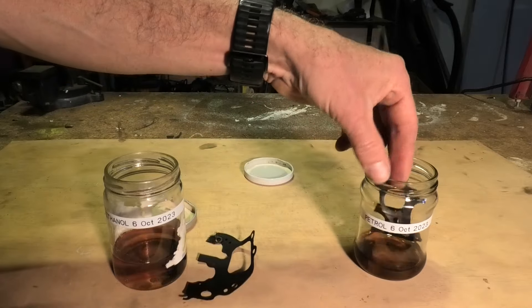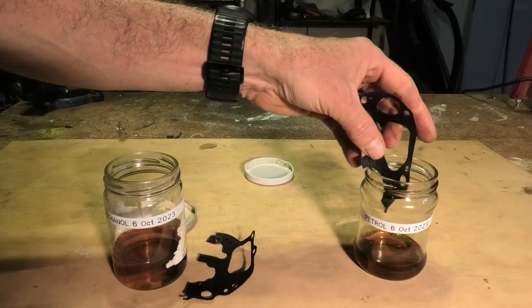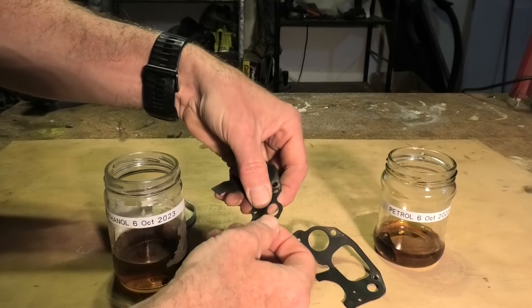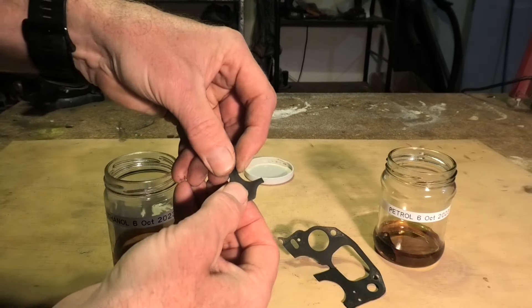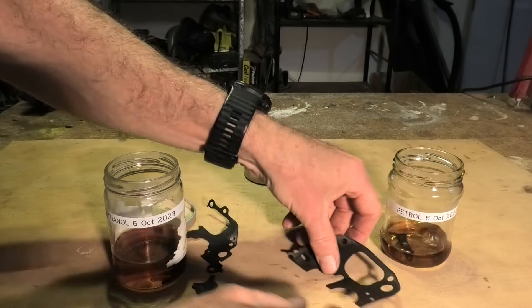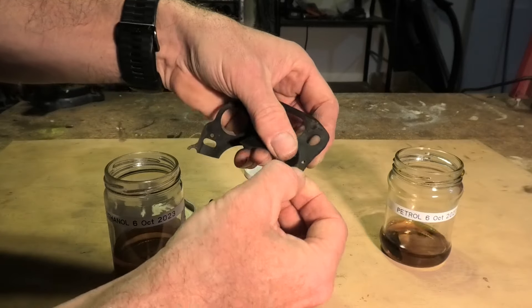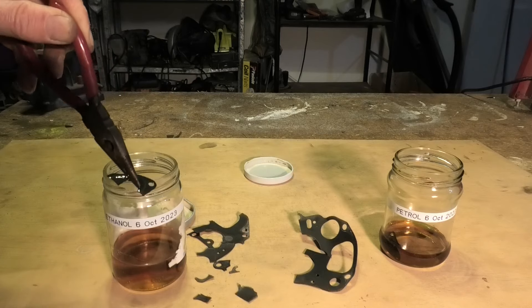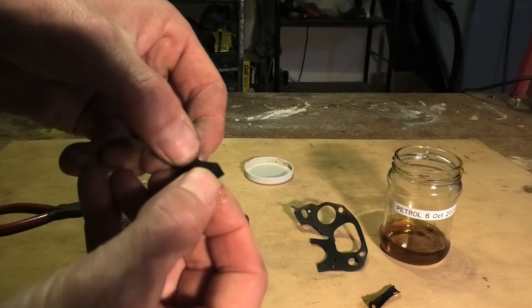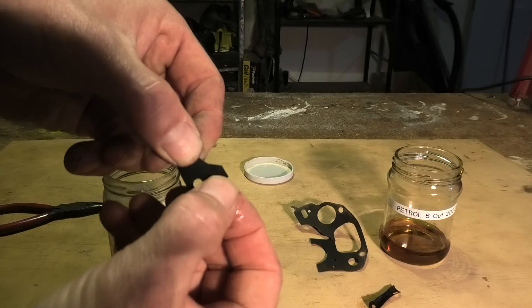I was surprised to find that both samples look exactly the same. I tried the microscope and the magnifying glass. But when putting them under stress, it seems that the ethanol-exposed sample has weakened a little bit more, so it seems I can break things off a bit easier on this one. Also with the rubbery accelerator pump membrane, it feels a little bit softer — the bit that was in ethanol compared to petrol.